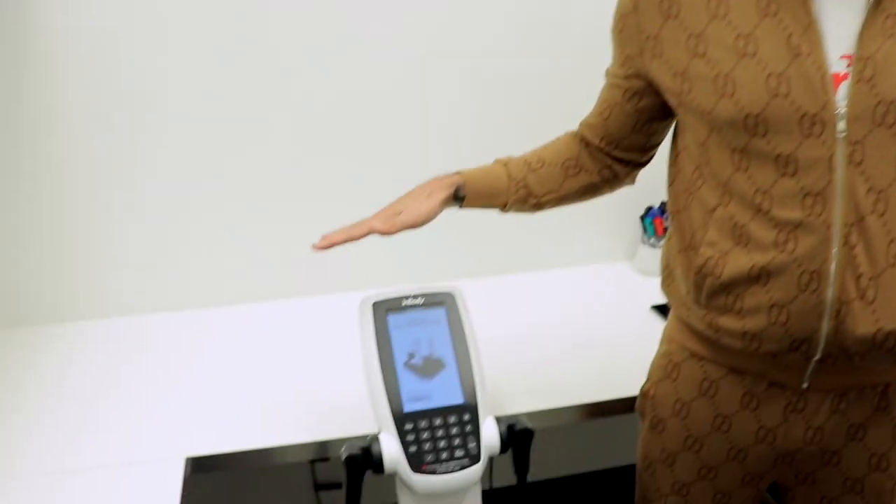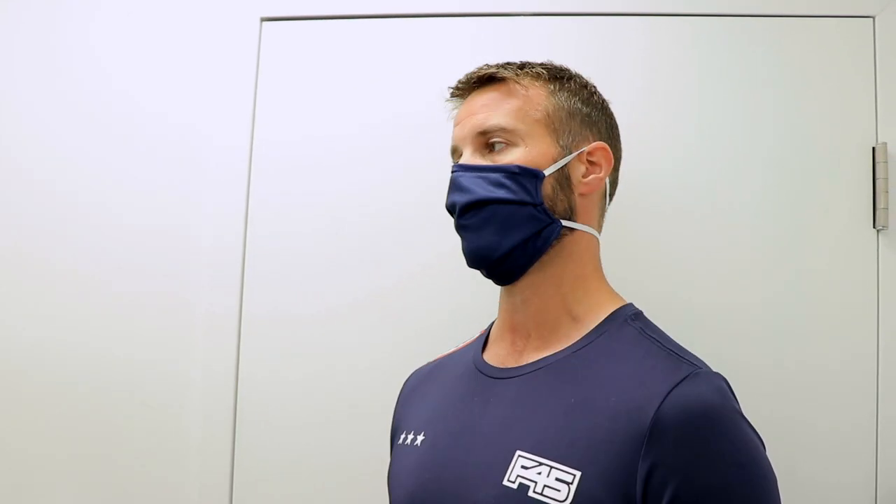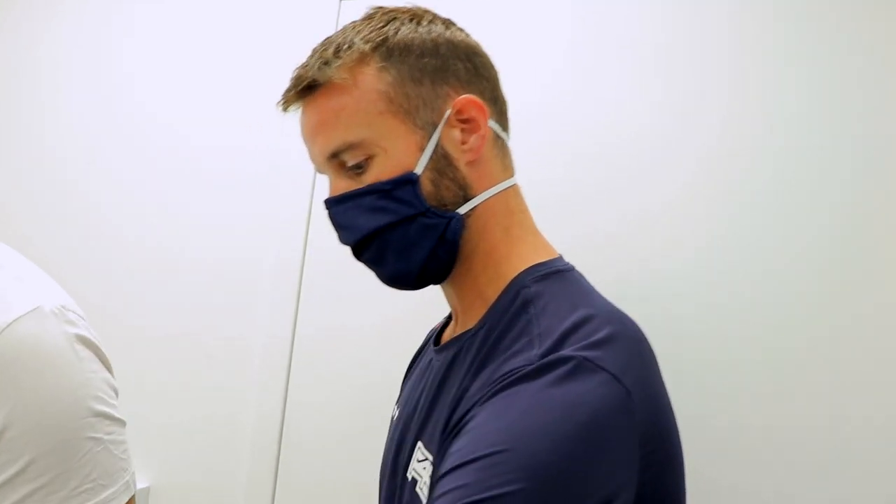Before we start the challenge, we do the InBody 270, which is a body composition measurement device. It measures not only your weight but a lot of other factors as well, to help us become better informed about what's happening with your body and how we can best achieve your goals during the 45-day challenge. First, we'll have you step up onto the scale — your heels will align with the metal pads.